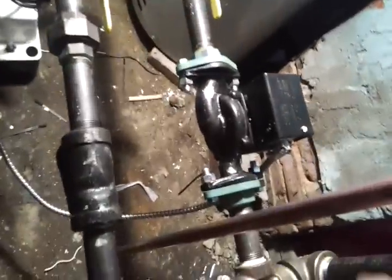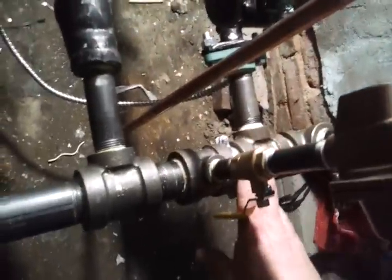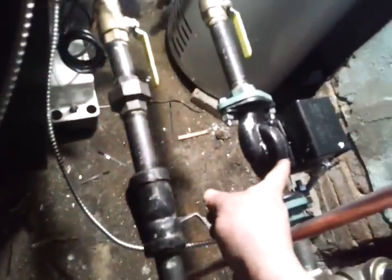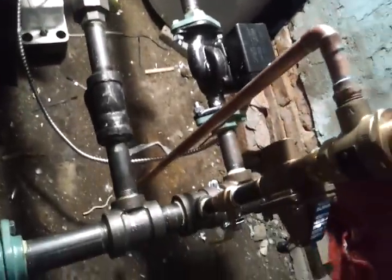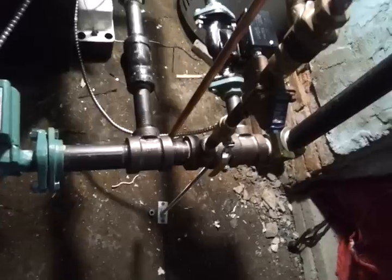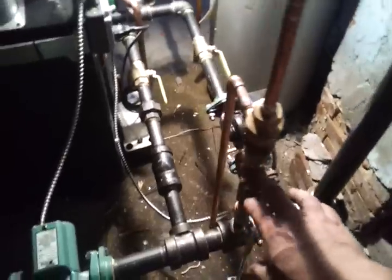Here are our pumps. This is our boiler pump and it goes to this header — it is a primary/secondary setup. Here's our system pump. I added a strainer here because in these old gravity systems there's a lot of tiny particulate, and I wanted to keep it from going inside the boiler, so I added a strainer to prevent that.